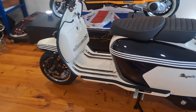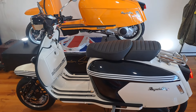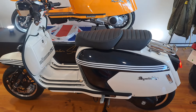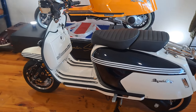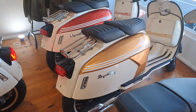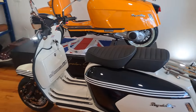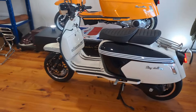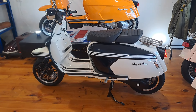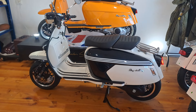It's a hell of a lot of bike for nine and a half thousand dollars and they are stunning and so comfortable to ride. We've got three in the shop: we've got the blue and ivory, we've got a gold and ivory, and in the back we've got the red and ivory. Pop in and have a look because these are absolutely awesome scooters.